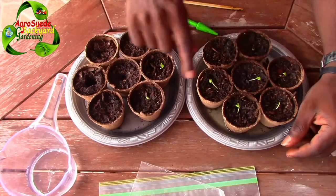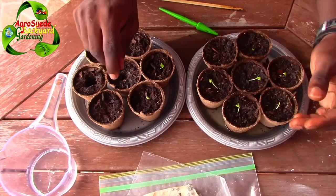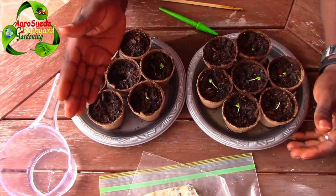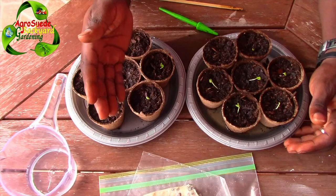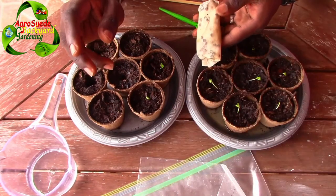This has been in the ziplock bag with a napkin for about 5 days. Those which germinated are the only ones that will basically make it — the others just will not. So the non-germinated seeds will of course go into a compost bin.